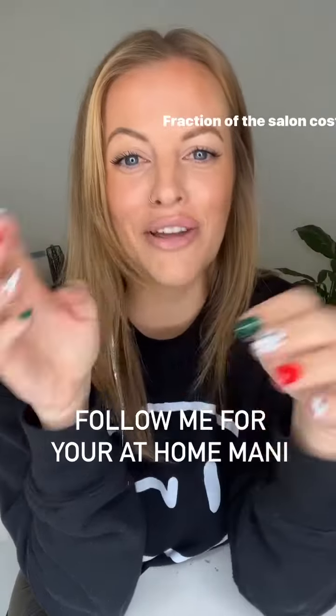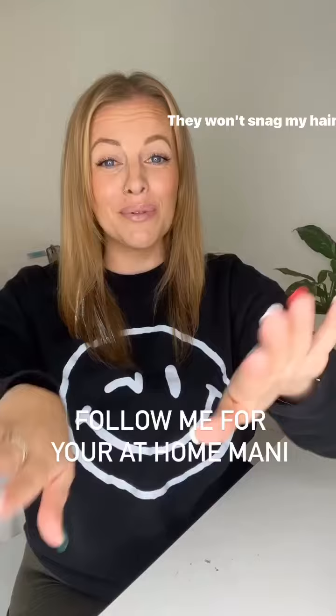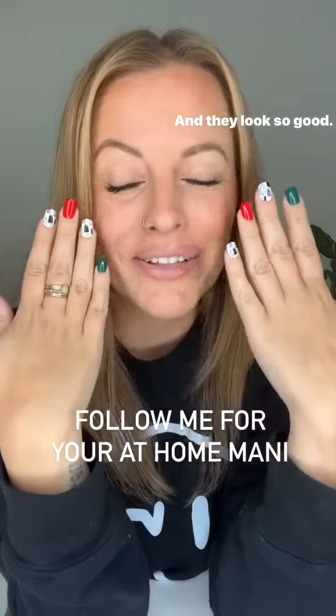15 minutes, a fraction of the salon cost, these will last me for two weeks, they won't snag my hair, and they look so good.